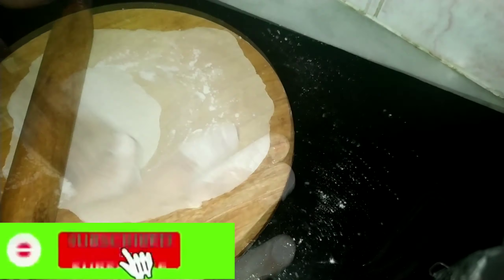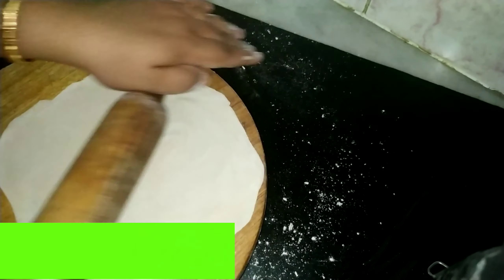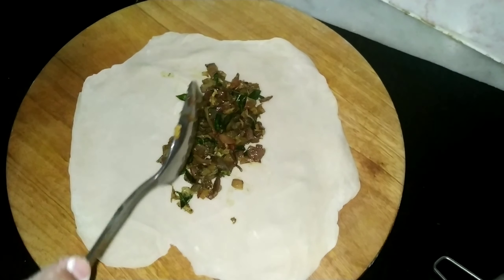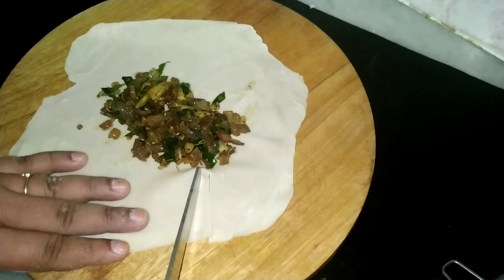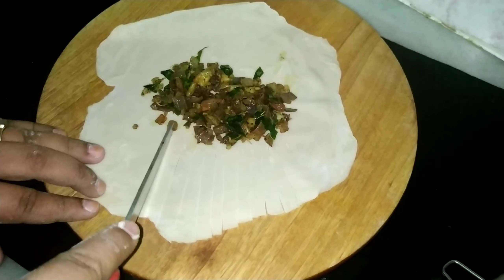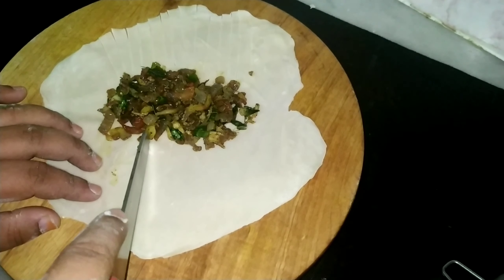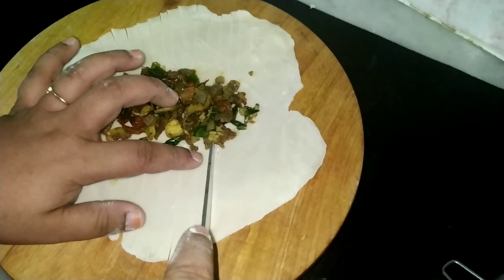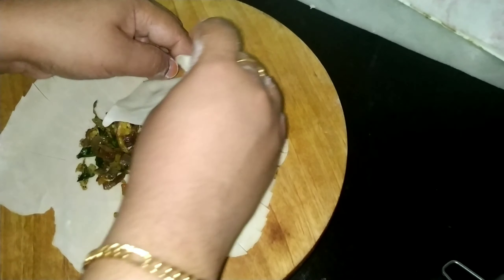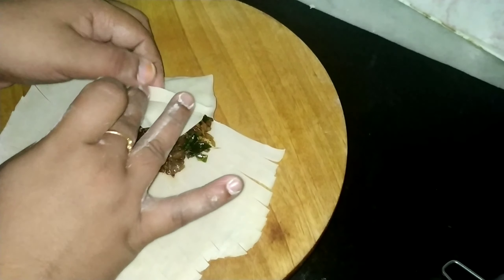Now we have the maida chapati ready. Let's put the filling in the center of the chapati. Now we are ready.